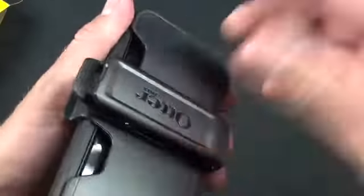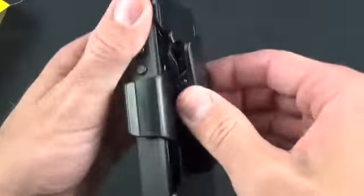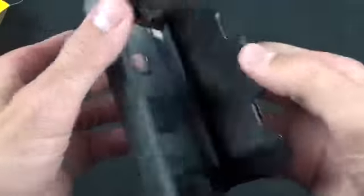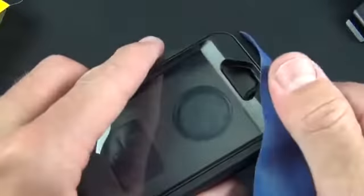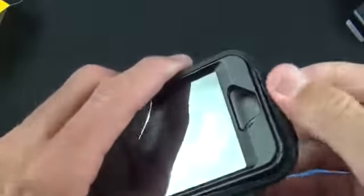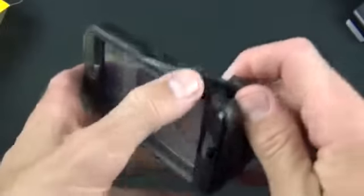So you can see the holster here — you can actually rotate the belt clip to any position you want. This just pops off. You can see it interfaces with these plastic pieces along the side. Now in order to install the iPhone you kind of have to peel this case back. I have to use this rubber grip here to pull it off because I do not have fingernails to pry this open, so that kind of helps me out. You just peel this back.